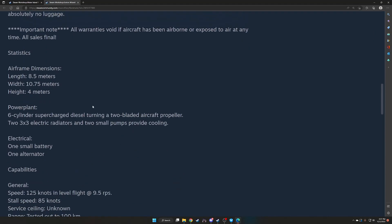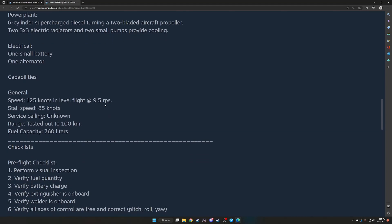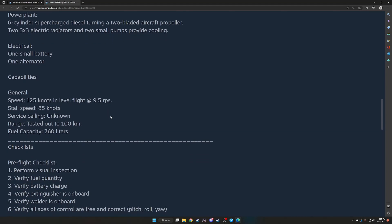Statistics: length 8.5 meters, width 7.75, height 4 meters. Power plant is a 6-cylinder supercharged diesel turning a tube-bladed aircraft propeller. Two 3x3 electric radiators and two small pumps provide cooling. One small battery, one alternator. Speed: 125 knots in level flight at 9.5 RPS. Stall speed 85 knots. Service ceiling unknown. Range tested out to 100 kilometers. Fuel capacity 760 liters.